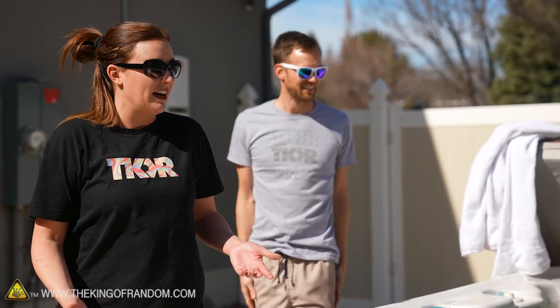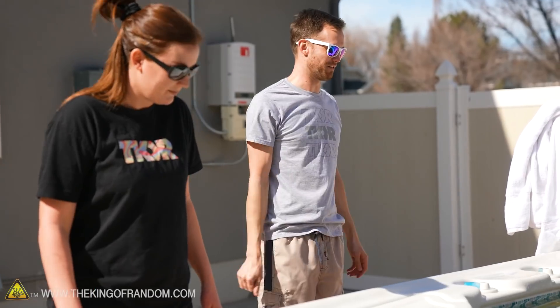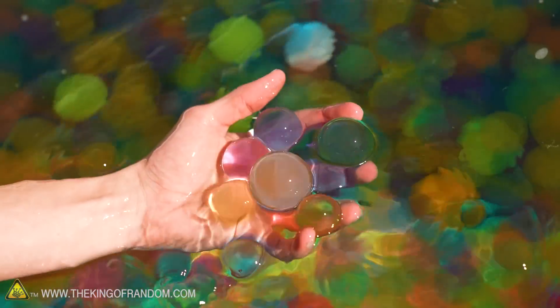It is the second of March, so you have an idea of when we're filming this. There's snow everywhere in the yard, but it's actually about 55 degrees out right now — a pseudo spring day. We're jumping into a hot tub much warmer than it was when we put the Orbeez in, and that is okay. You can see my hand right through the Orbeez because even though they have color, they're translucent and you can see right through them.